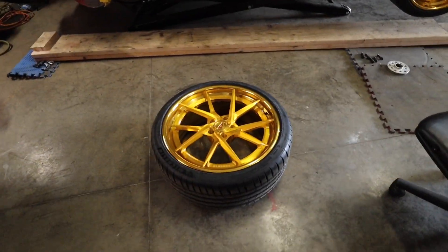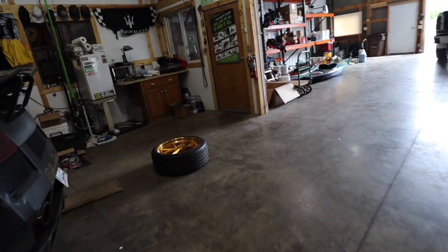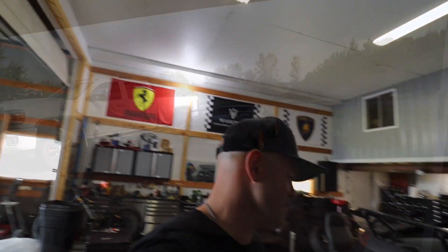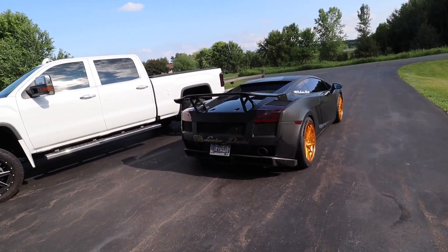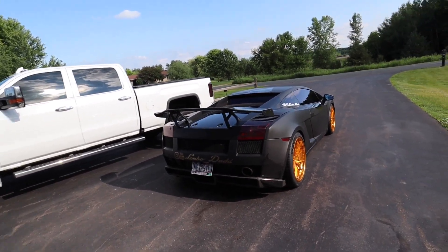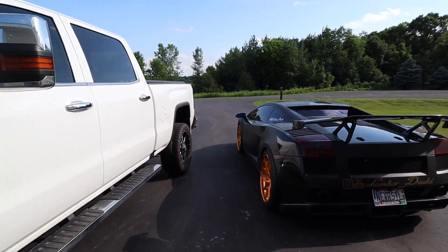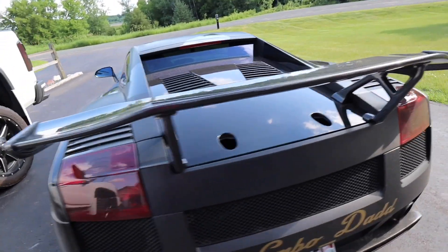We have new tires ordered. I'm going to load these up, they're going to go back to the shop, we're going to get smaller ones put on and then we should be golden. Unfortunately we are going to miss the Gold Rush Rally. Here the car is - I've not driven it yet with these wheels, I've just backed it up here. I did check everything and they do look like they fit - they're not rubbing on anything.